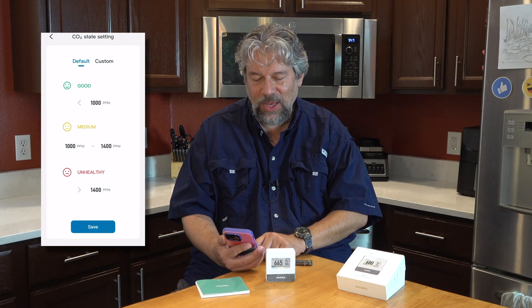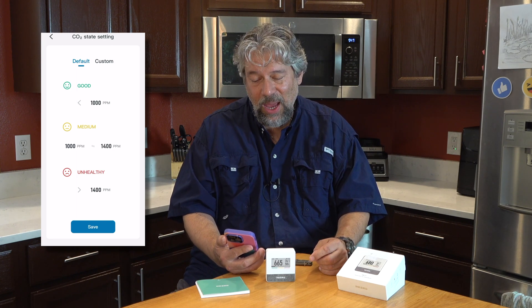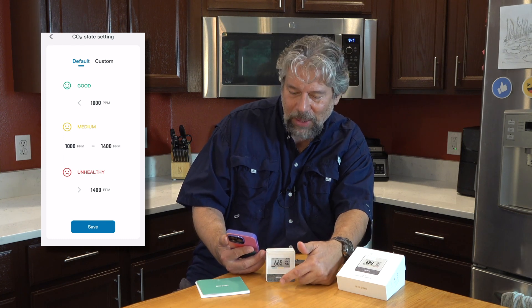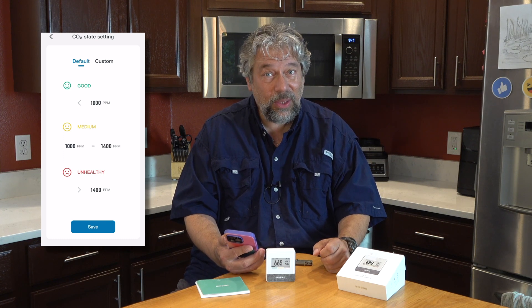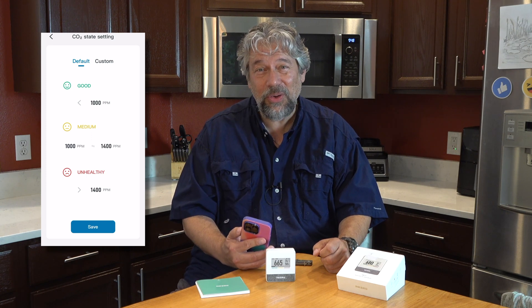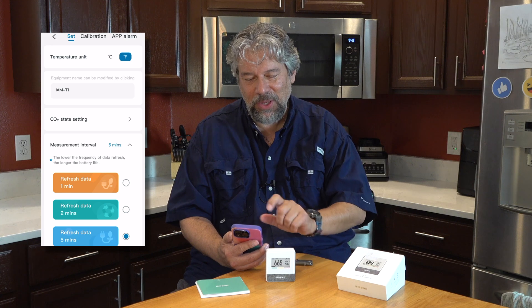In the state settings you can see that anything under 1,000 is good, anything up to 1,400 is okay — that's going to be the yellow zone at the bottom — and then anything over 1,400 parts per million is considered unhealthy. You can adjust that if you want, but I would much more encourage you to think about how to change the environment to meet these numbers rather than changing the numbers so the alarm doesn't go off. The alarm should not go off because your CO2 should not go that high.